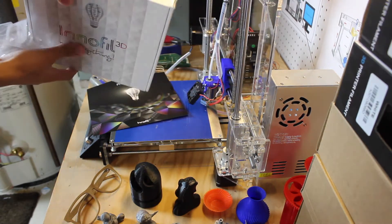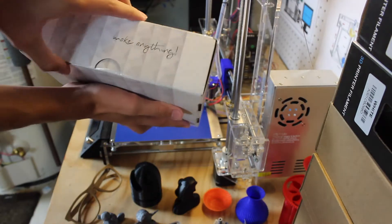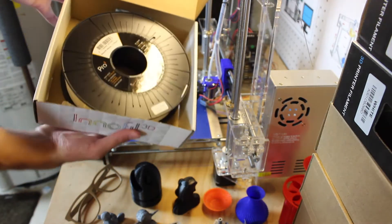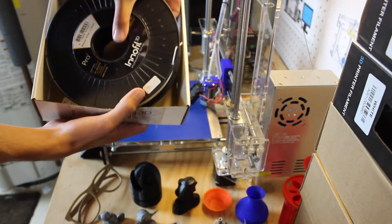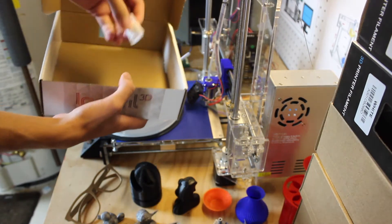It does this by using different temperatures, different print speeds, different fan speeds, and different layer heights. So you can use this one Pro material and print it at different settings to get different results — a faster print, a stronger material, or a part that looks great.